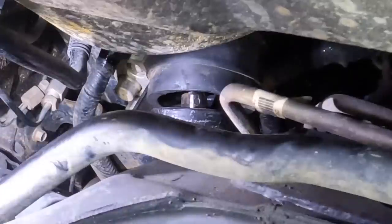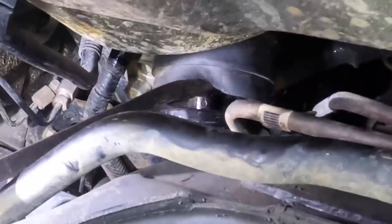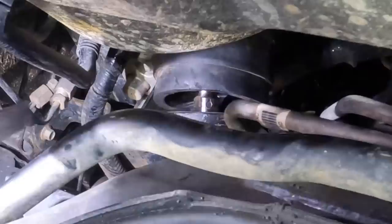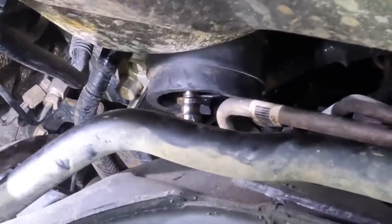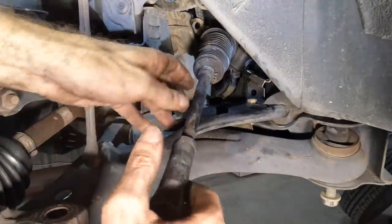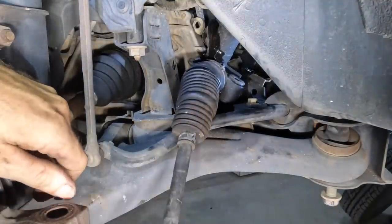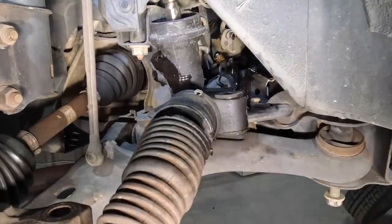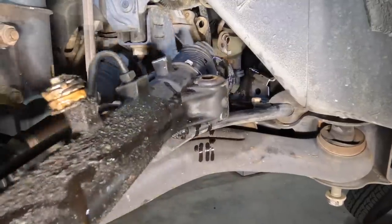When you work for yourself you work every day — you do what you've got to do. Anyway, the collar is becoming separated now. It's coming out. Steering gear has achieved freedom — it's loose now. I just have to wiggle it out.